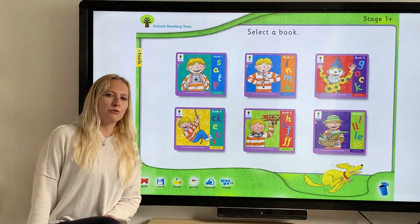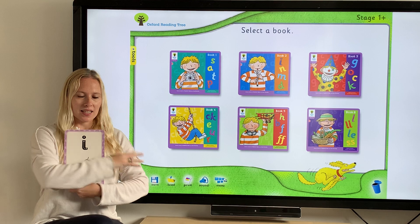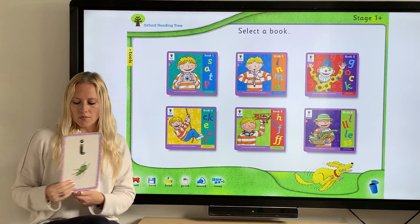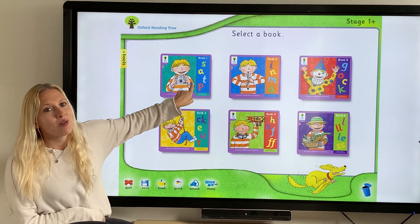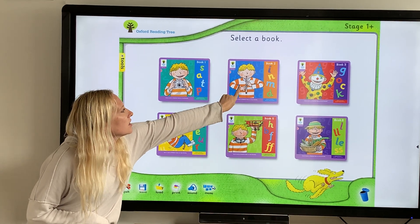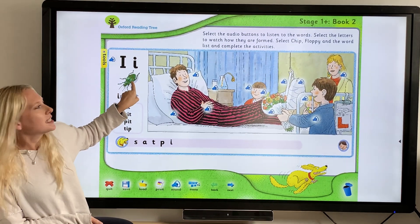Our new sound that we're going to practice today is one you might have seen before, but we're going to review it — it is "i". So "i" as in insect. You can see the little insect on my picture here. Now let's look on our board. We've already done all of these sounds because we're so clever. Now let's look here on this book — there it is, "i" as in insect.